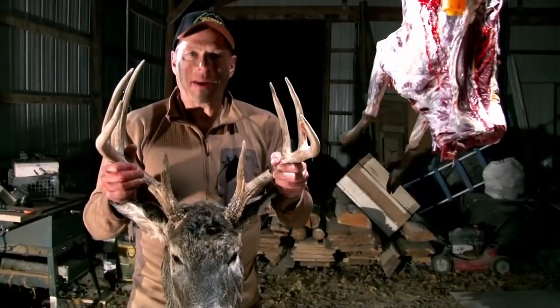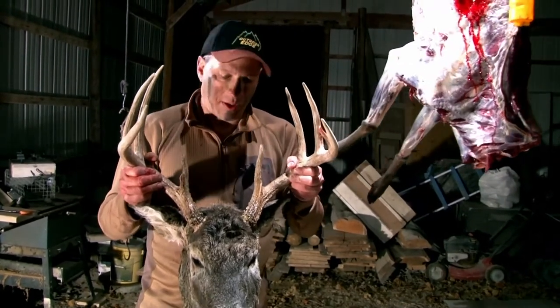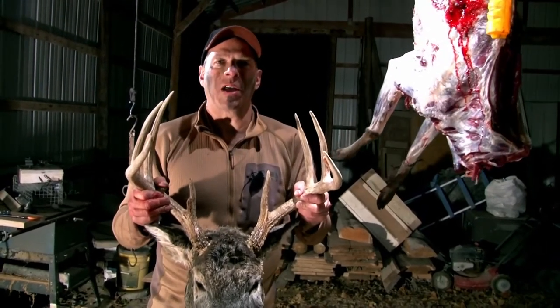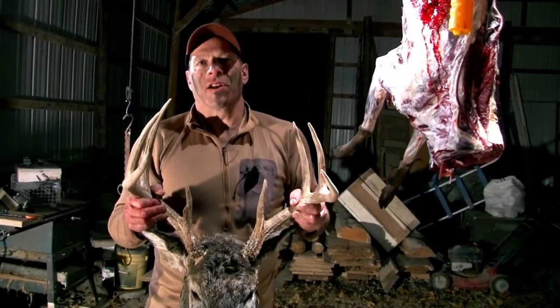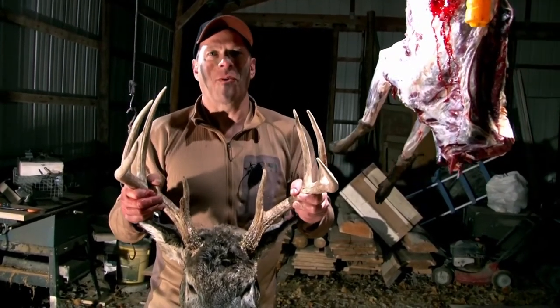We got our buck cape completely skinned out. Now we're gonna let the taxidermist do the rest of the work — the actual caping on the head. We're gonna take this cape, put it on ice, cool it down as quick as possible, get it to the taxidermist, and we're gonna have a great memory from the hunt to hang on our wall.